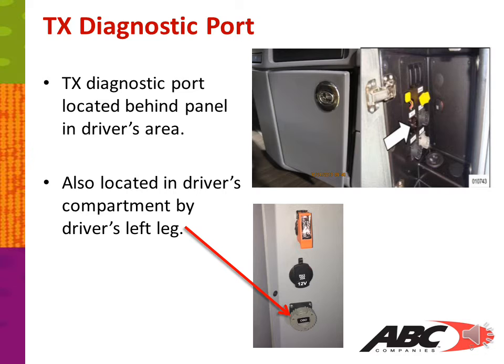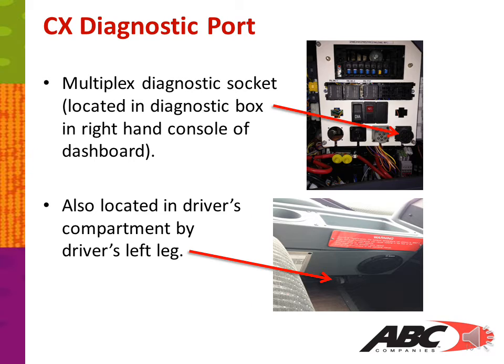On the TX, you have a diagnostic port located behind the panel in the driver's area, just to the right of the driver. You also have a diagnostic socket in the driver's compartment by the driver's left leg. On the CX, the diagnostic socket is located in the diagnostic box in the right-hand console of the dashboard, and also in the driver's compartment by the driver's left leg.